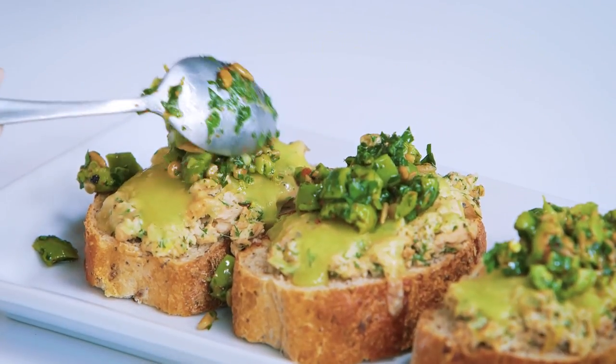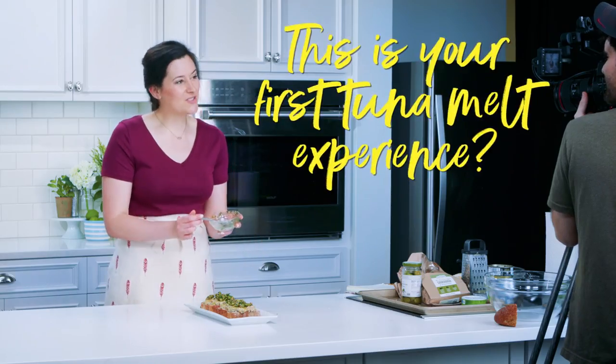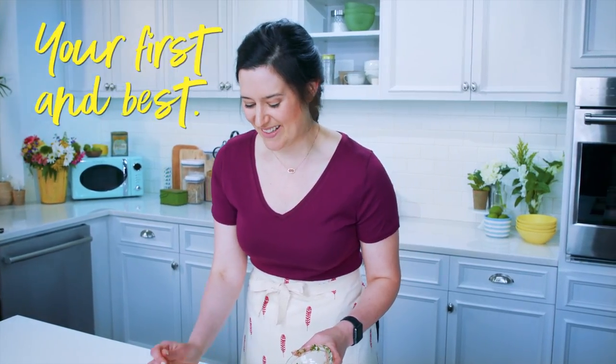You've never had a tuna melt before? Yeah, I don't think I've ever. This is gonna be your first tuna melt experience. Yeah. Your first and best, I can guarantee you.